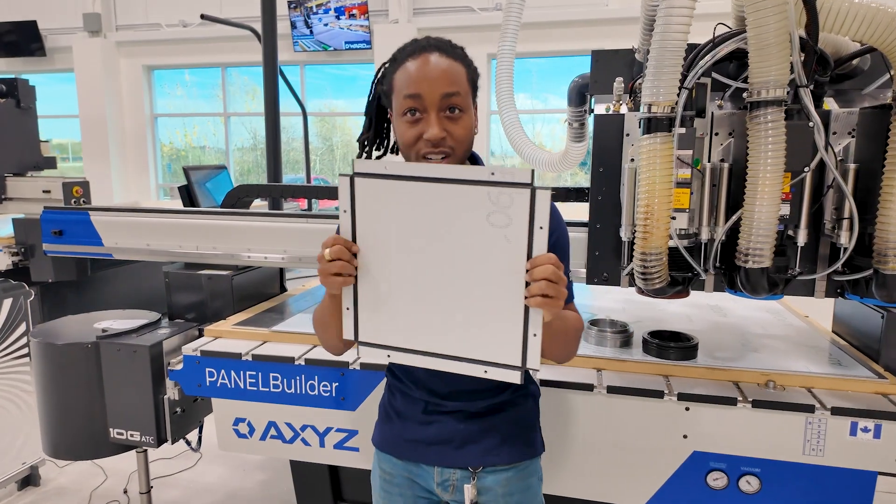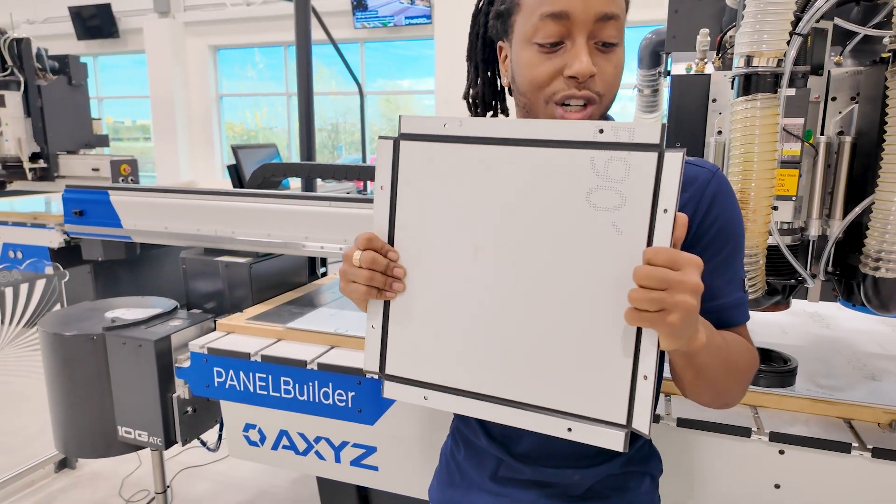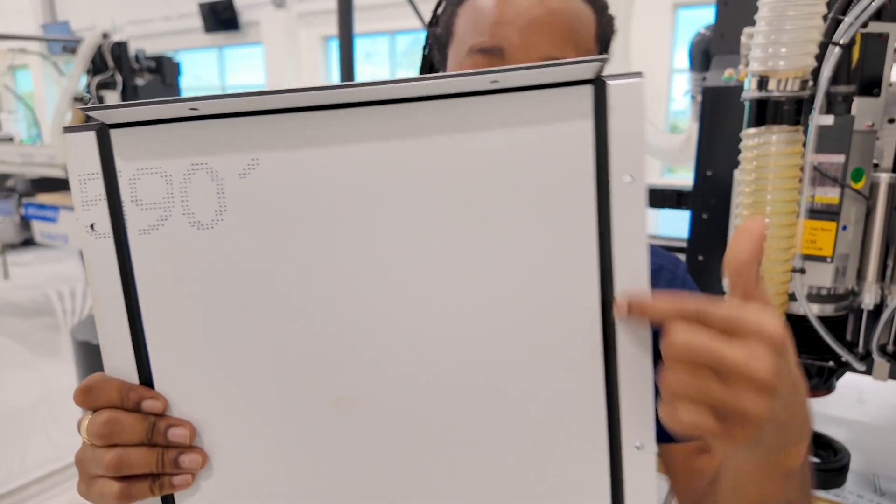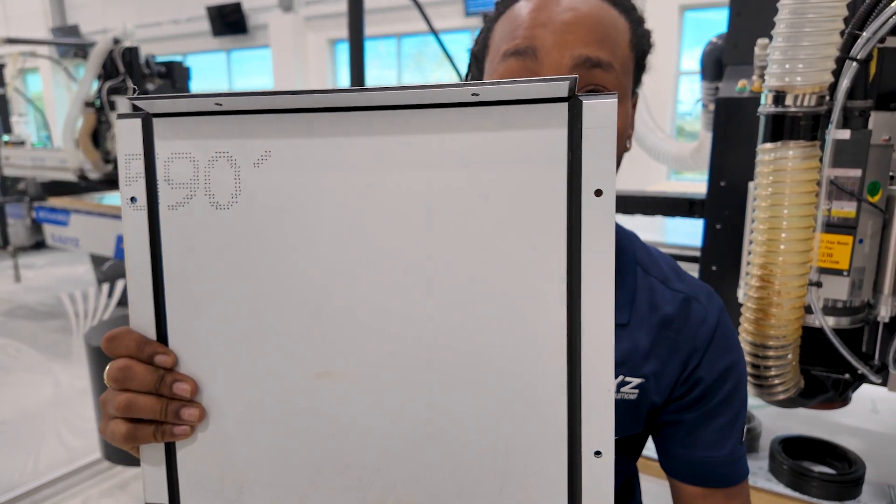Why is this important? When cutting your ACM panels, you want to make sure that the bend bends just fine. And how do we assure this? By having the proper depth control.